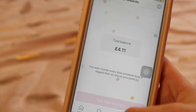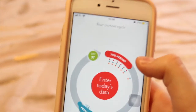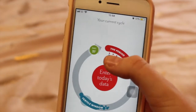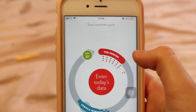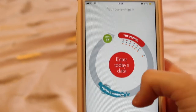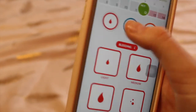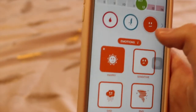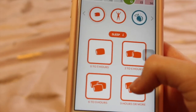I also have the app Clue, which is basically a period tracker. You can enter your mood, what foods you've eaten, and it tracks your period and fertile windows — it's very useful. I'm going to enter some data now: I'm quite happy today, and I'll enter my sleep as six to nine hours, sometimes nine plus, depending on the day.